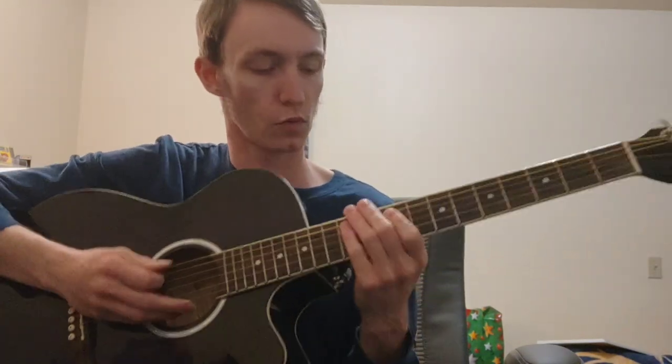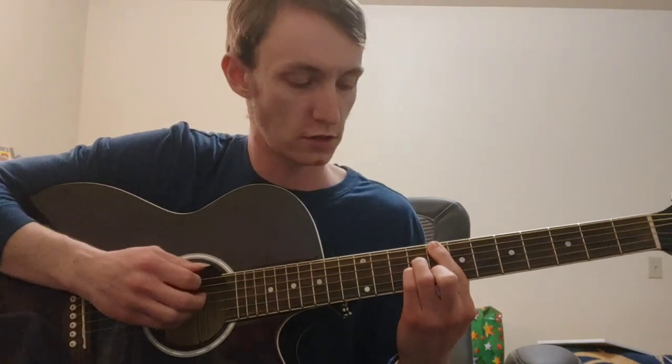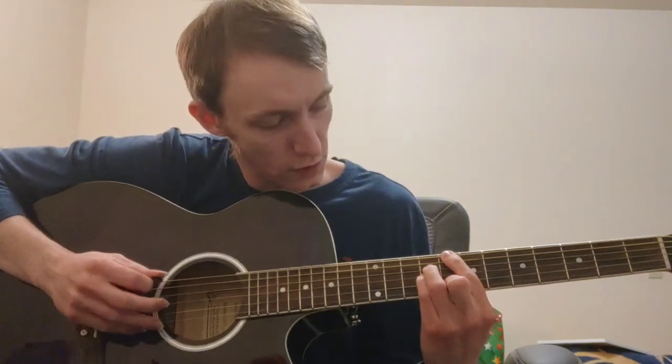Now let's dive into how we can play and learn these chords. All these chords are going to use the root note C at our 8th fret of our low E — that's our root note. We're going to start by understanding the major 7th chord. It's very important that we understand the structure of intervals that got us to this chord shape. What we have is a root, a major 7th, a major 3rd, and a 5th. That gives us the notes C, B, E, and G.